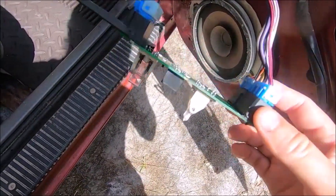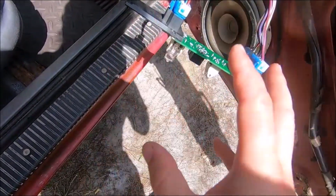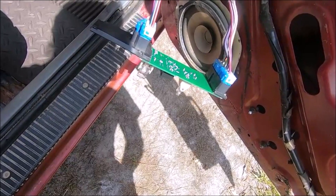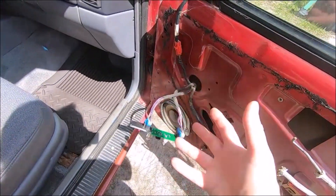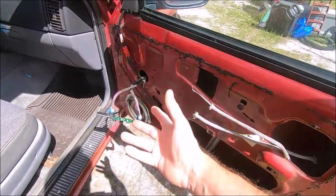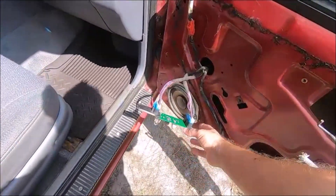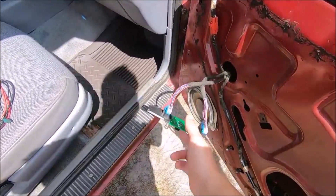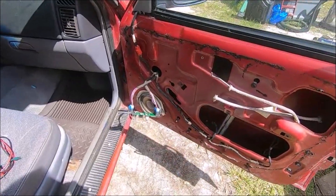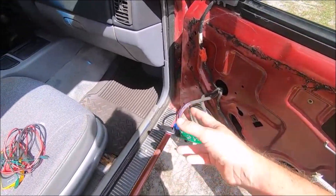I don't know — I guess banging it around did all that. I'll put it all back together since I can't troubleshoot it because I don't know what was bad. Maybe one of the relays was stuck or something, and cutting through the plastic jiggled it enough. Well, we fixed that. Let's put her back together.